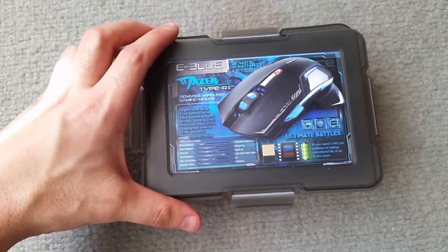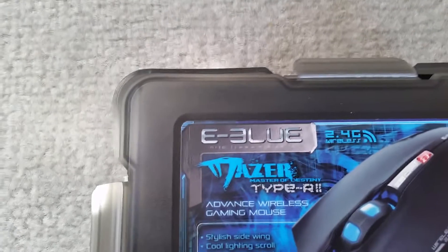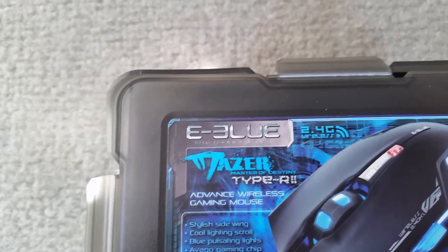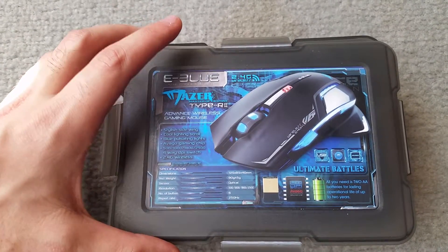Hey guys, this is Data Wolf from Fallen Age Death Productions and today we're doing an unboxing of the E3 Blue, or the E Blue 3, called the Mesa Type R2 Advanced Wireless Gaming Mouse.